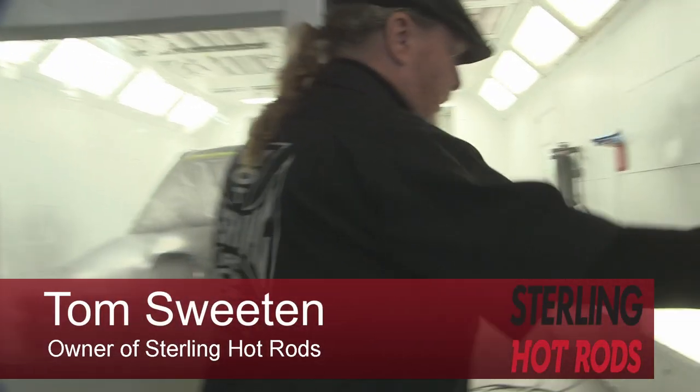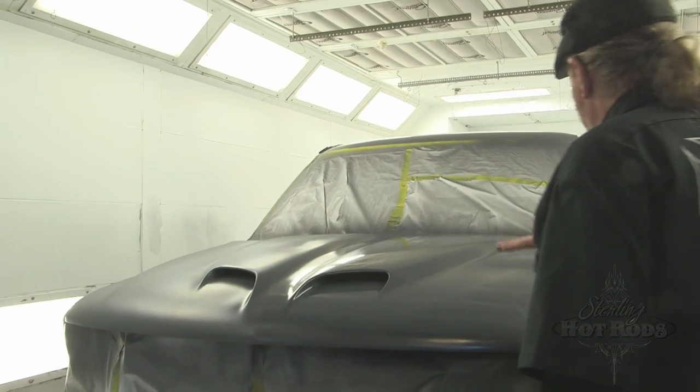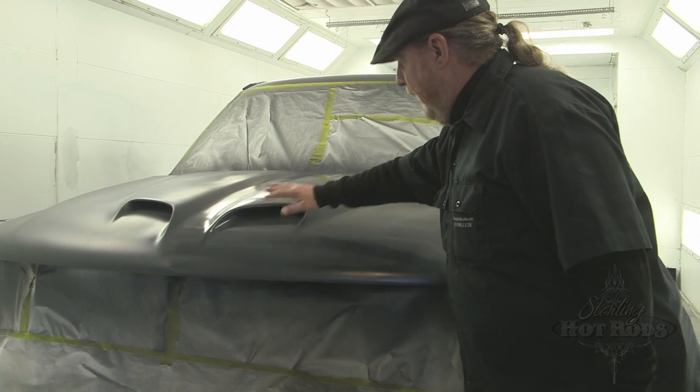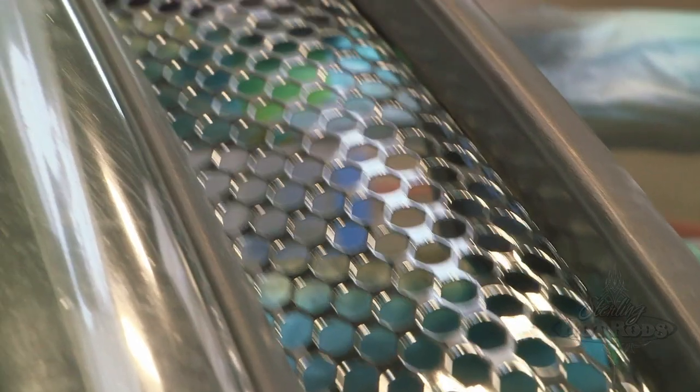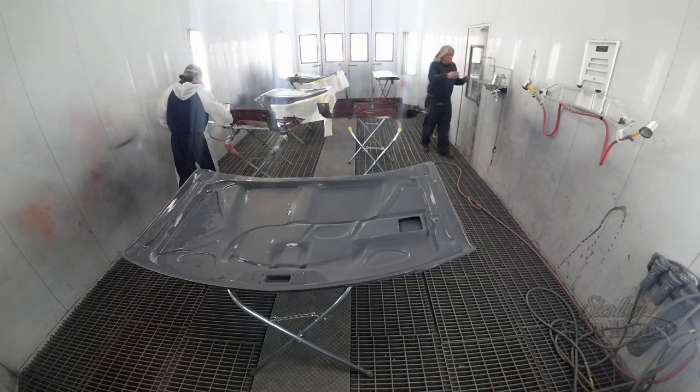We're putting a whole custom front end on it, and you can see we've got the new hood on. This will have some flames on it — just mild flames. We'll have a roll pan and a matching front face on it. Next step will be to cut in all the jams on the door, around the hood, and so forth.